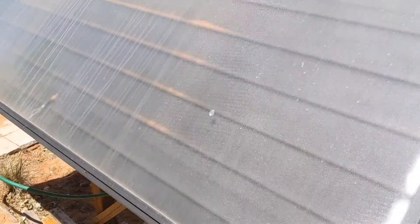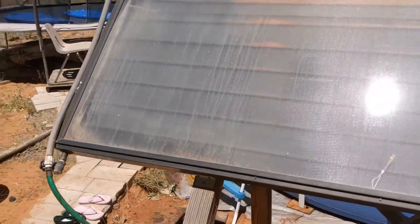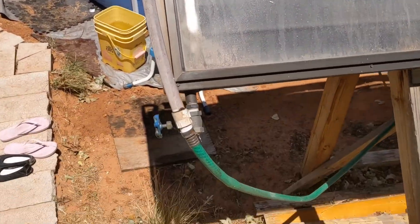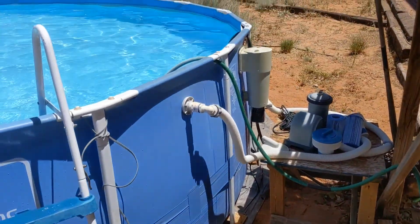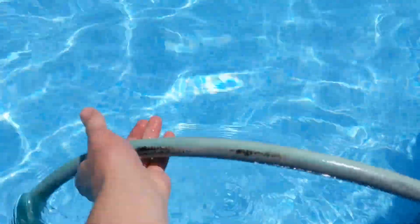It can heat it up even higher than that if we let it. Then it goes up the other end and back into the pool right at the end of this hose right here.